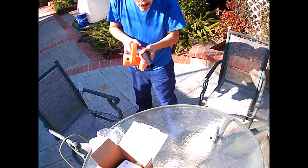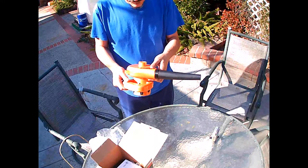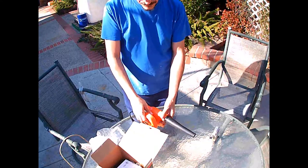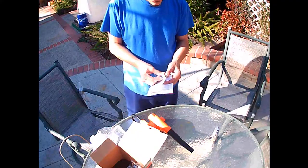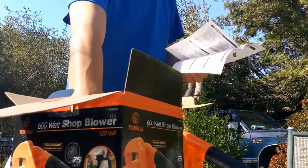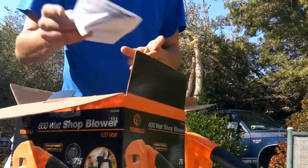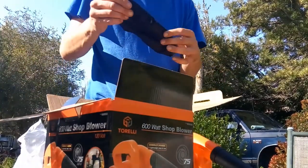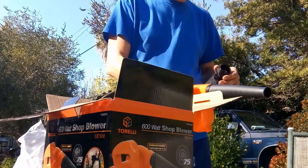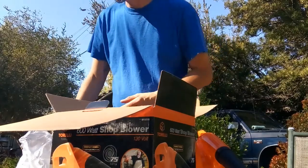I'm gonna take this under the Blazer and just blow the bottom of that engine out. There's a safety lock button. The number six in the diagram is the collection bag — the ring is already on it. I don't think it's ever been used, it looks so new and nice. It says shop blower — that's what we're gonna use it for.